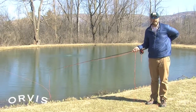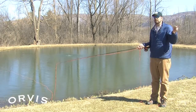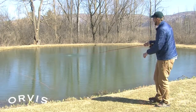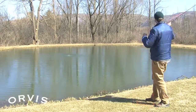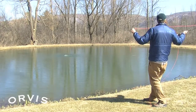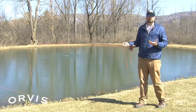Now if you have a wind blowing at your back, that can actually be kind of fun. Remember that oval cast from dealing with heavy flies? We can do that same cast and the loop on the forward cast is almost going to act like a sail — it catches the wind and travels right out. So make that low back cast, high forward cast, and the wind catches it and blows it right out to those fish.